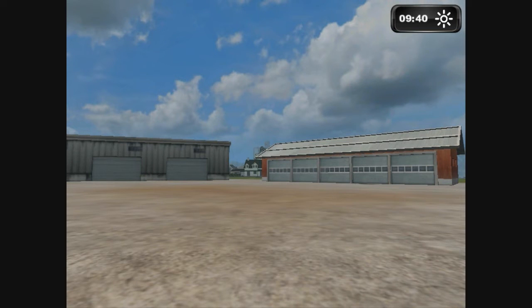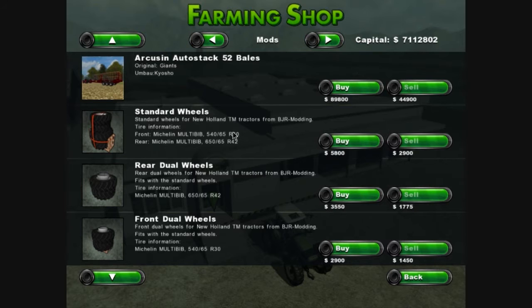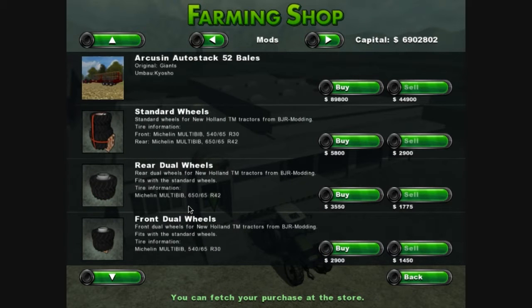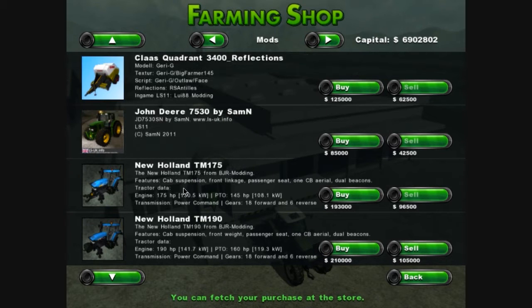This is Josh from PharmSimUK team here and today I'm going to be showing you the New Holland TM175 and the New Holland TM190. For this example I'm going to be using the TM190. So I'm going to be showing you how to use it, how to drive it, how to use all its different buttons that are inside the cab.